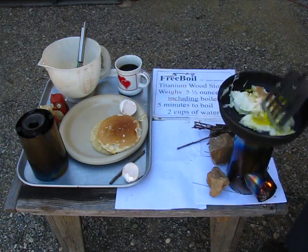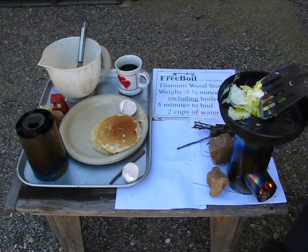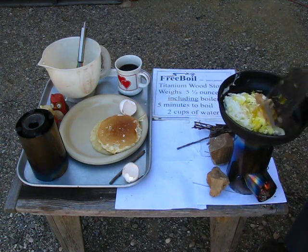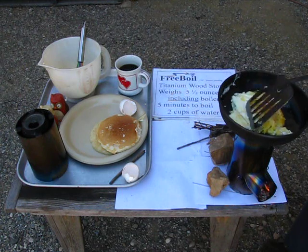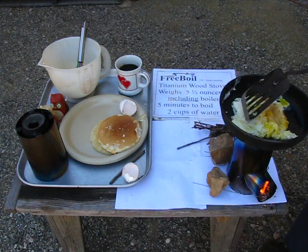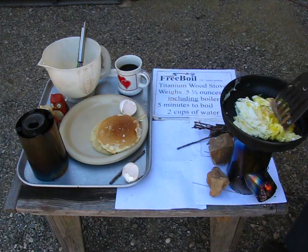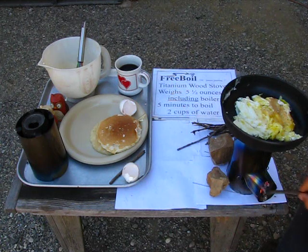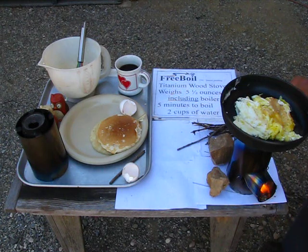This is a little aluminum pan from REI. It's Teflon coated and it works very well. It has ridges on the bottom of the pan so it's less apt to slip. We're just about done — I'm not going to add any more sticks because there's a lot of hot coals in there.